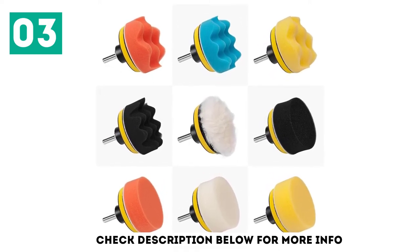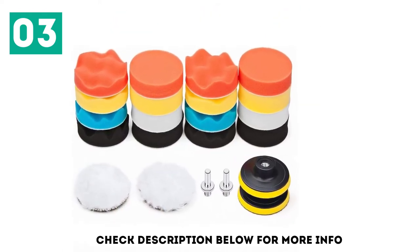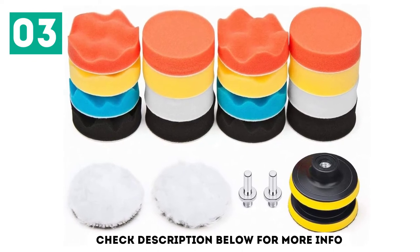Designed for sealing, glaze, polish, or wax, these buffing and polishing pads feature adhesive backing so you can quickly change your pads in seconds. All the pads included with this kit are washable and reusable, so your minor investment could last you a long time with some care.